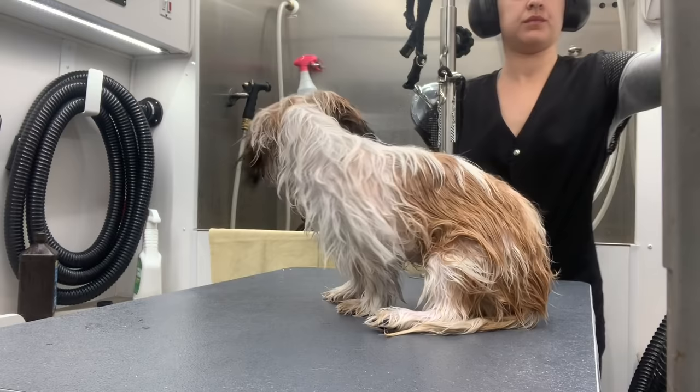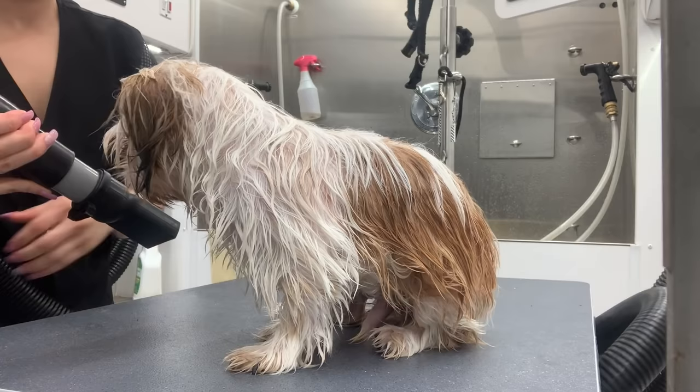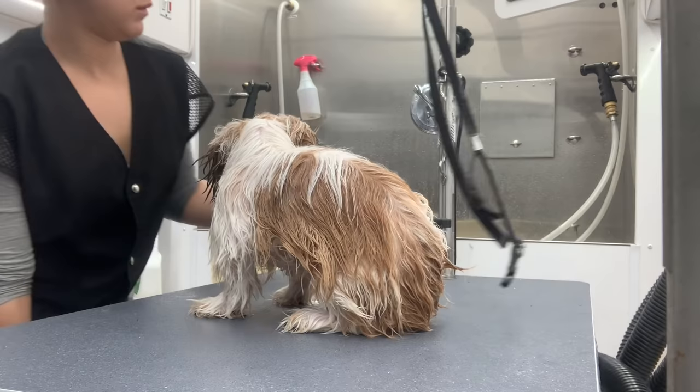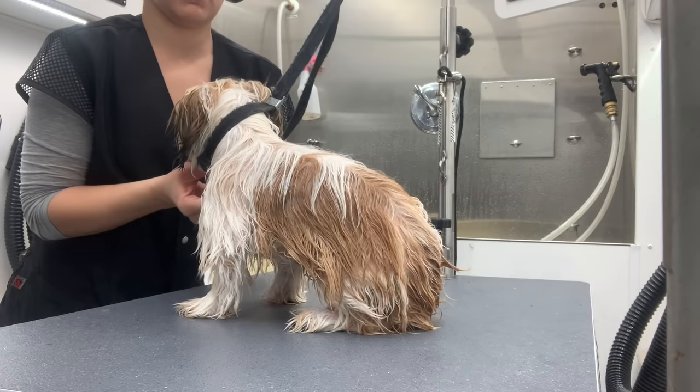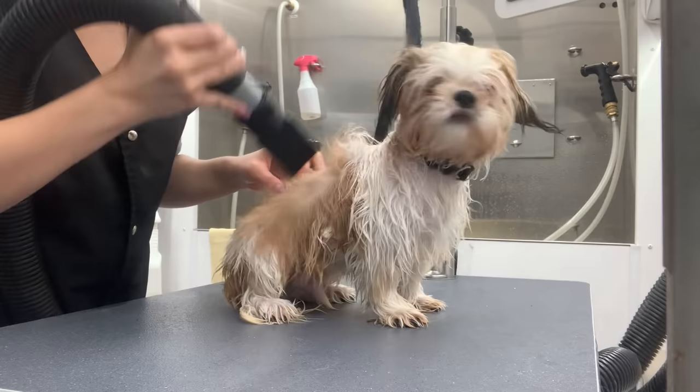I'm going to grab my dryer right now. Most dogs and puppies are scared of the dryer, so I'm still going to have him smell it just so he's aware of what is about to happen and I don't blindside him. I'll be using my heated dryer instead of my cool air dryer only because it was pretty chilly that morning. I'll be using the wider hose head instead of the very narrow pointed one because it'll use less force and he'll be less scared.